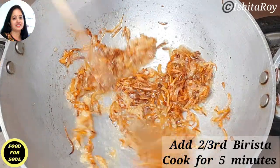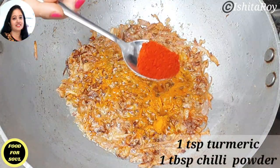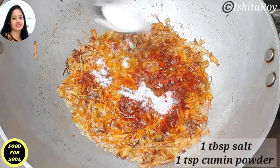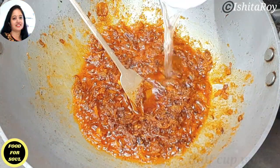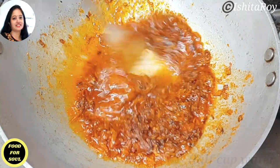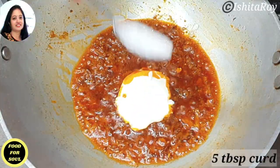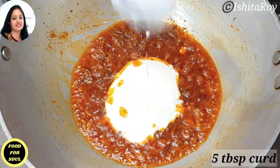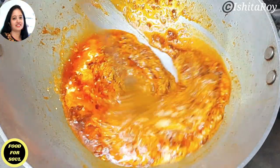Now add the dry masala: 1 tsp of turmeric powder, 1 tbsp of red chili powder, 1 tbsp of salt, and 1 tsp of cumin powder. I will also add half a cup of water to prevent the spices from burning. Cook on medium flame for 4 to 5 minutes. Then add 5 tbsp of curd, keeping the flame low while adding it. Cook on medium to low flame till the oil separates from the spices.